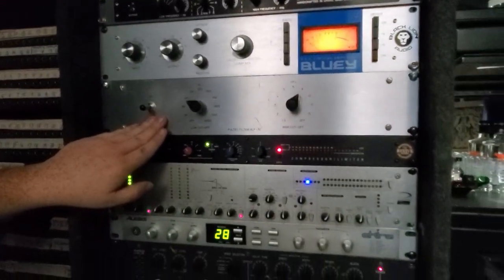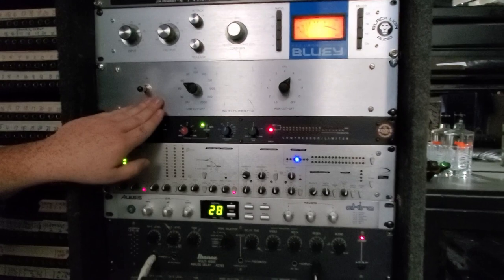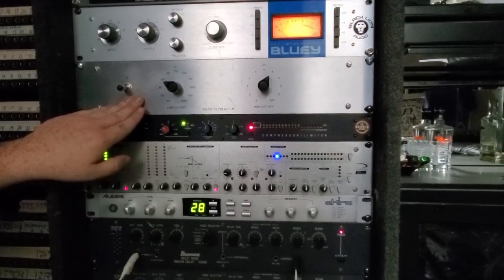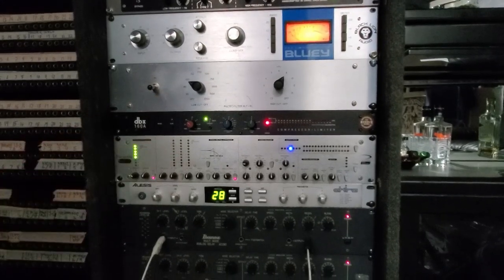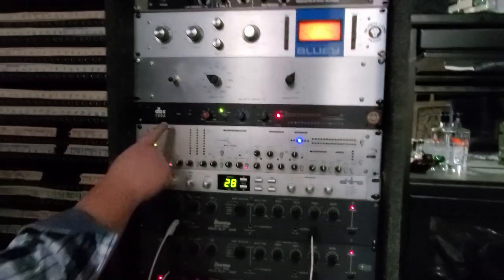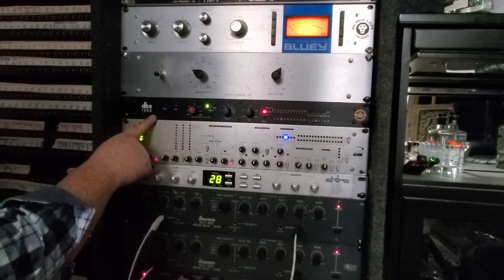Vintage Pultec HLF-3C — this is the high-low-cut filter. These things are super rare now. This thing's coming out of the 60s, but it's a very cool device. Of course, a 160A, which everybody has.